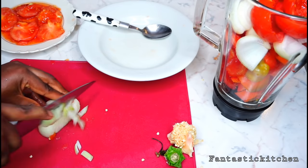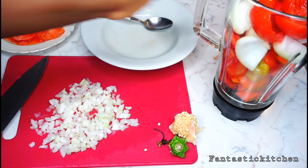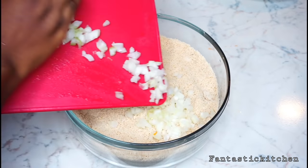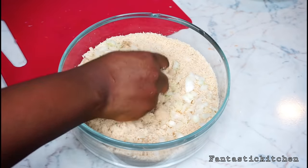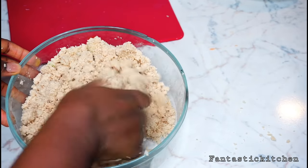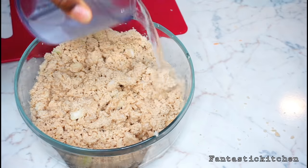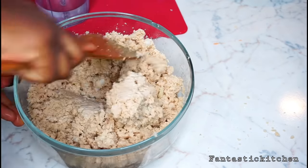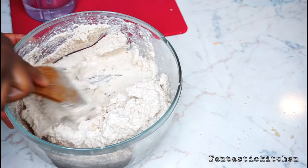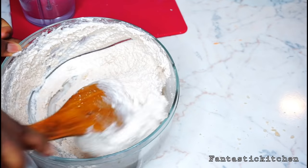I'm going to slice half an onion into thin pieces. After blending the peppers, onion, and tomatoes — make sure you don't add water to it — I'm adding the sliced onion into the blended egusi and mixing it together, adding water bit by bit. The consistency you should aim for is thick but not too thick, and not watery at all.